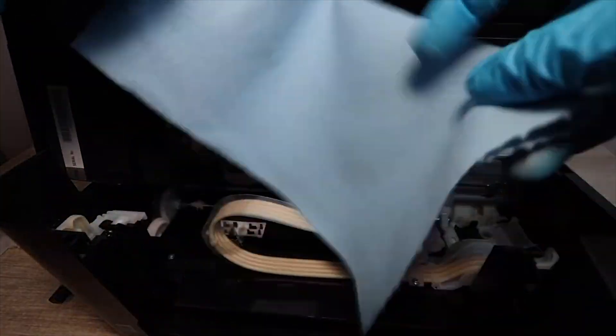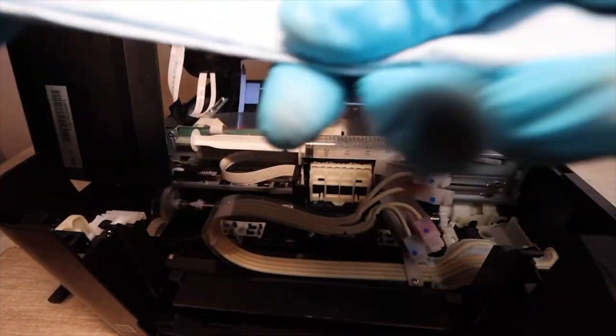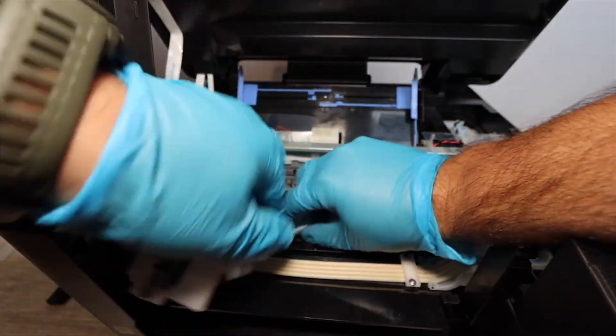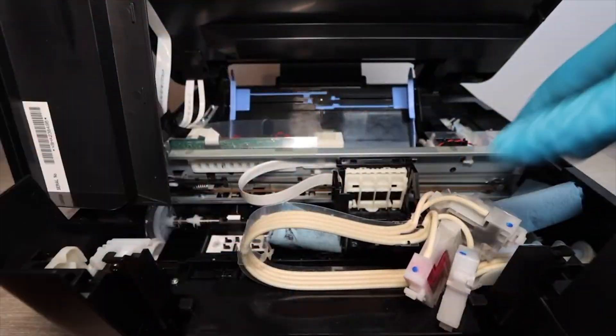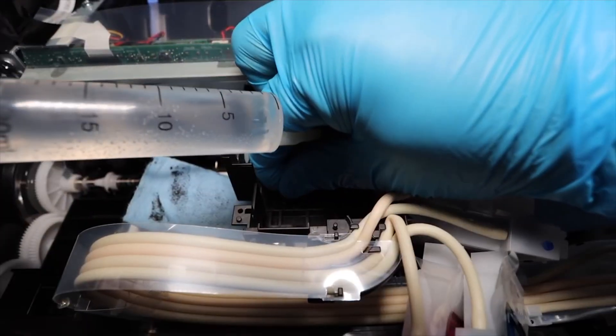Now we're going to fold up a piece of paper towel — any paper towel will work, just make sure it can get thin enough to slide under the print head. Fold it to where you can place it under the print head, then slide the print head carriage over the paper towel. Once you have that in place, you are ready to do your cleaning.